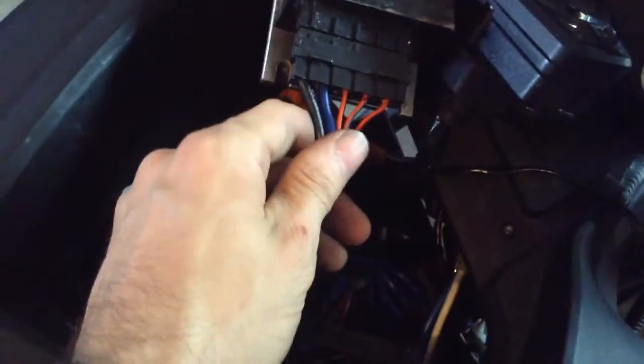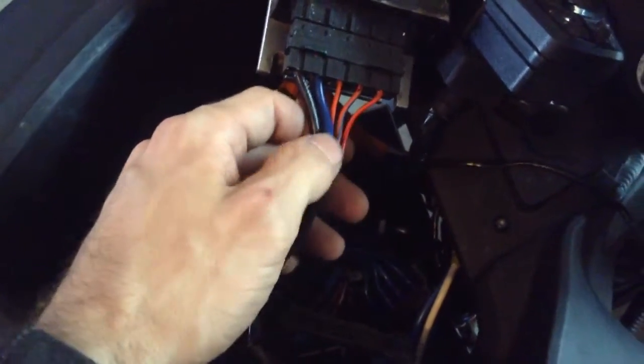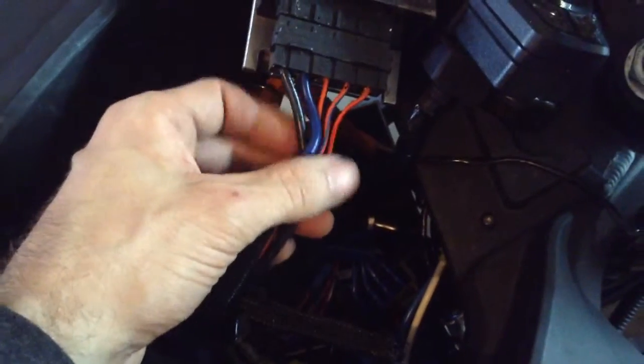Burton here. This is the final part of the three-part series on how to install an RFID ignition.